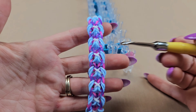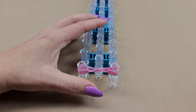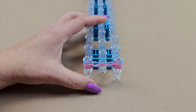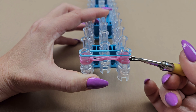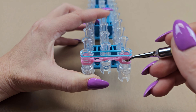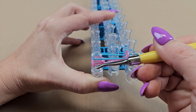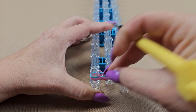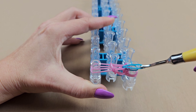Now decide what color you want for where my white is — I'm going to use baby blue. Stretch that across. Bring up the second and third band under each pin — so the second and third on each side get flipped up. Now grab the left side of the blue band and bring it over to the right pin and reattach it.